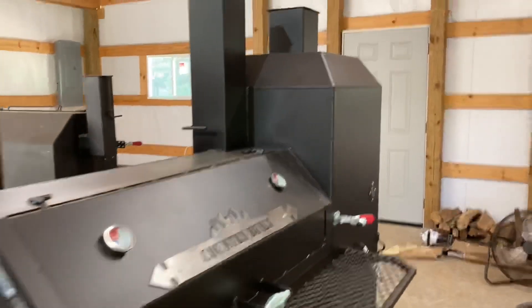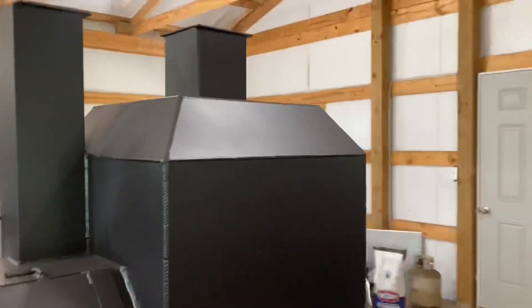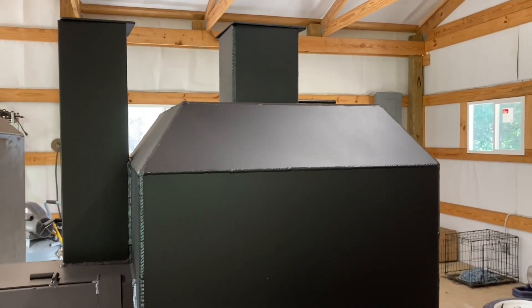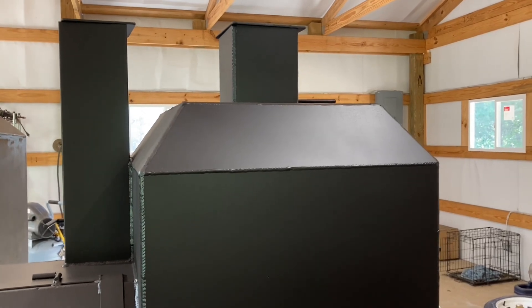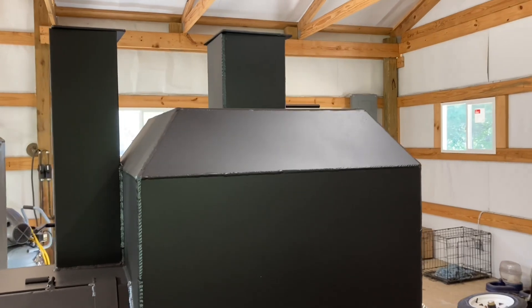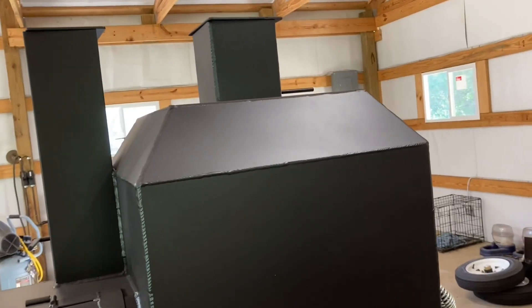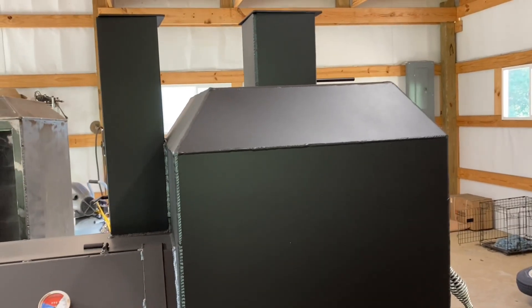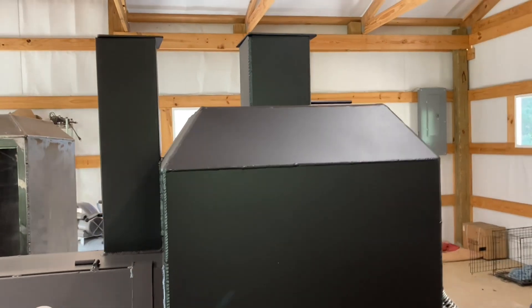Those are cut at 35 degrees. Pretty much any of them that you're doing, no matter the size, 35 degrees is going to be just about what you're looking for. You're going to be somewhere between 25 and 35. If you go down to 40, it's getting real close to flat, especially with thinner plate — it's going to be real close to flat. So about 35 degrees.